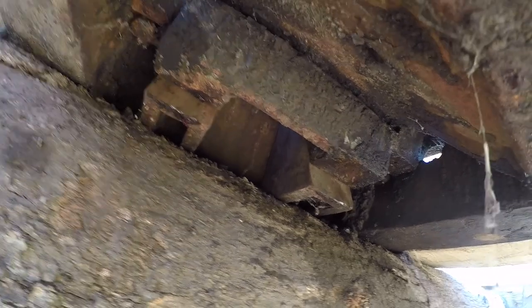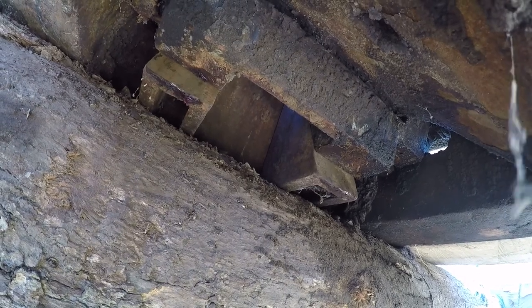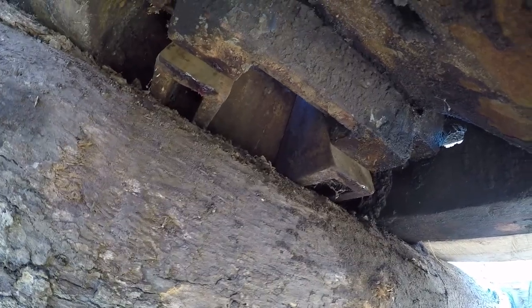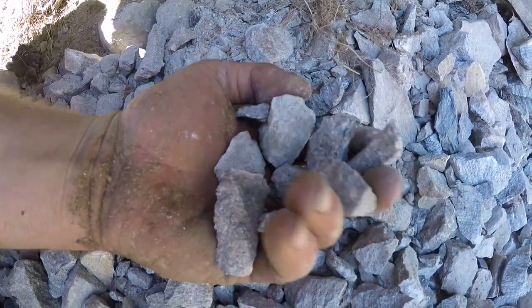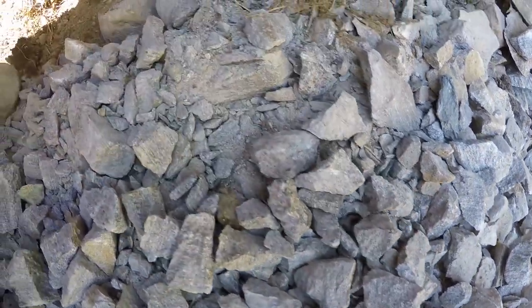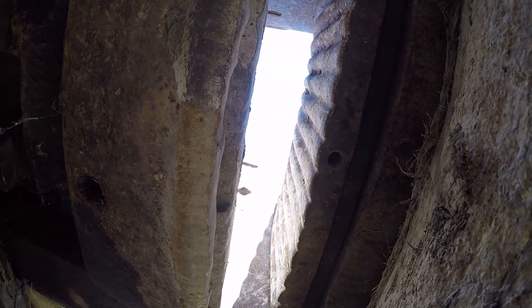Both of those wedges fell out — I kind of had a feeling that was going to happen. I just don't know how I could keep them up in there. I can't get the welder out there to weld them on. But you can see the material it was making — that was working so good. It's like one inch minus with some fines in it, right where I wanted it. You can see how big the gap is now though, so I'm going to have to rethink this.